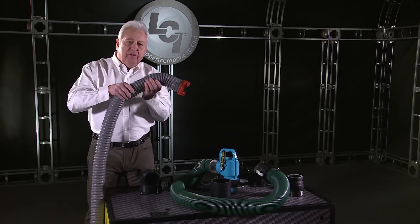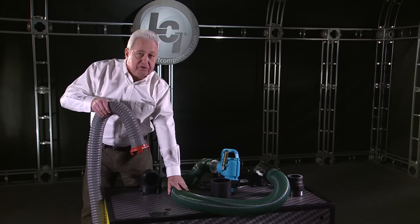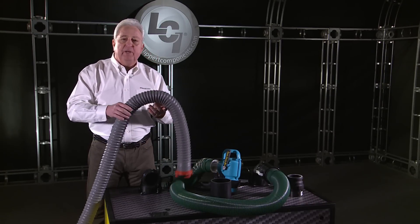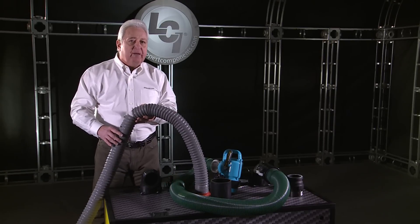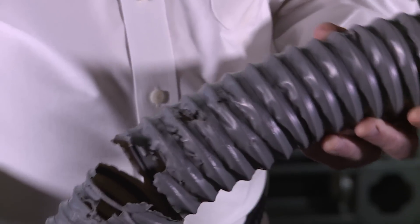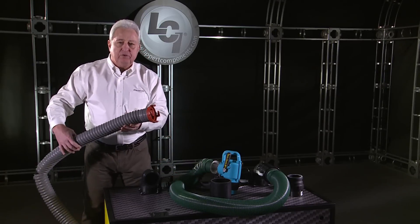Another nice thing is that the new hose with those wear barriers on the outside makes it extremely durable. The problem with cheap, inexpensive sewer hoses that you've bought four or five of per camping season is that a string trimmer in the campground can tear these up quite easily. They're almost impervious on the new Wastemaster system.